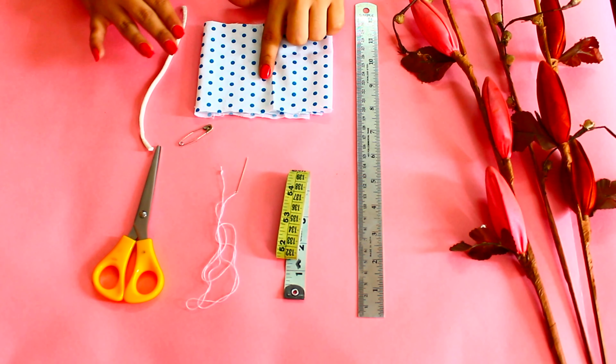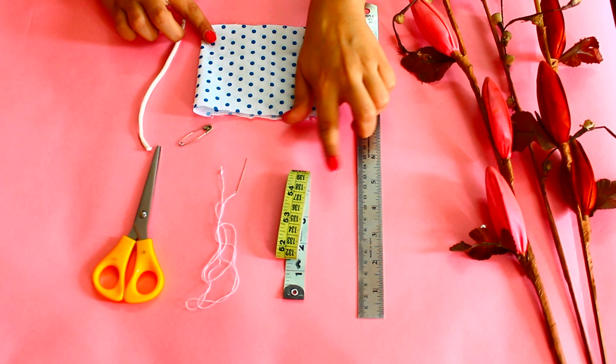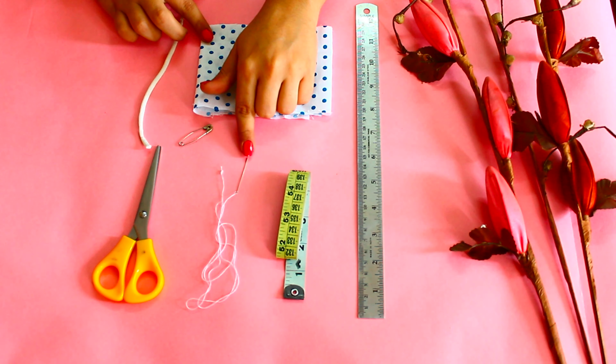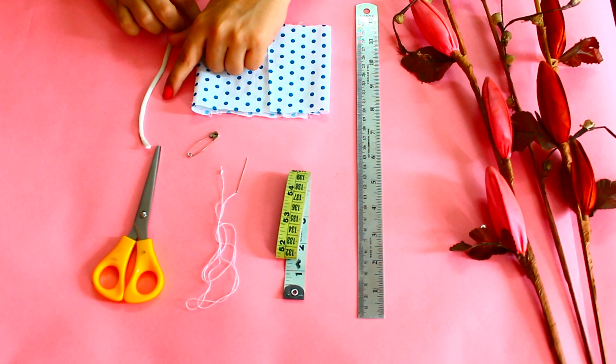For the scrunchie, you need fabric, a measuring tape, an inch scale, needle and thread, a safety pin, elastic, and scissors.